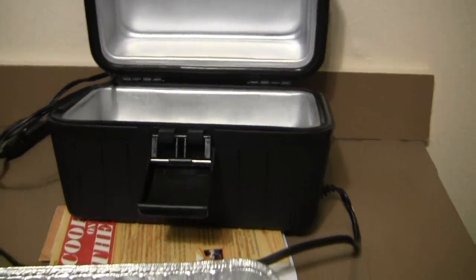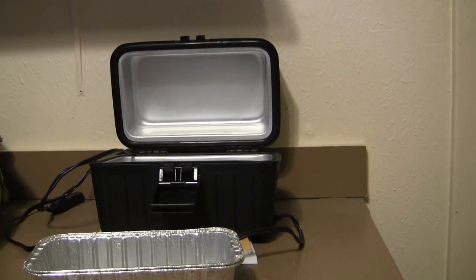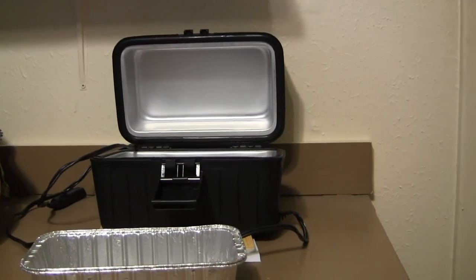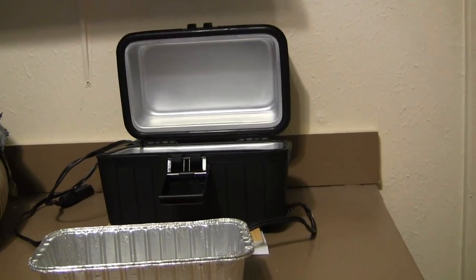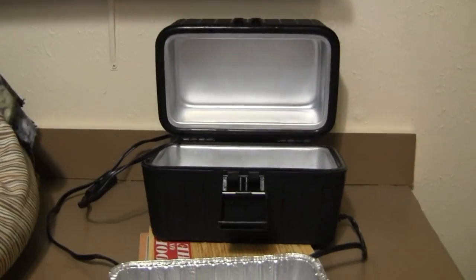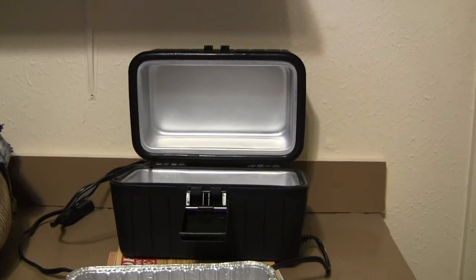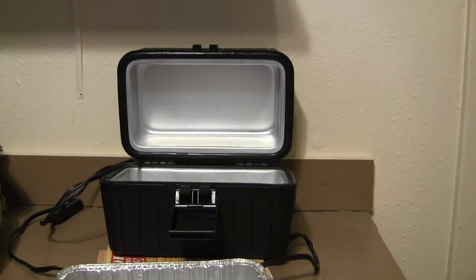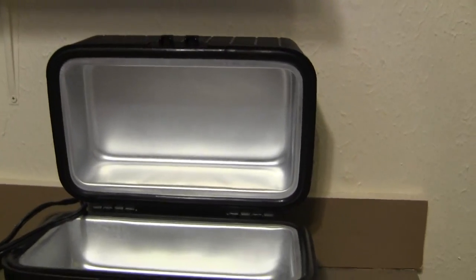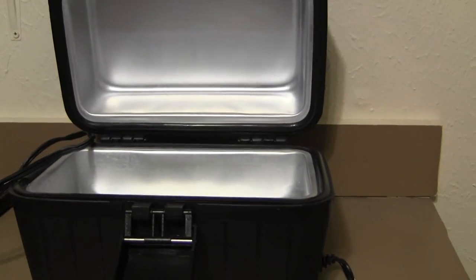I'm going to prepper stock — it's probably going to take me about seven hours to get there. Before I leave I'm going to start a stew in this, plug it in, and when I get to prepper stock whoever's there is welcome to a bite of my stew. That was the Rocket Roaster I showed you, and I've got another stove but that's a whole other video. Thanks for watching.